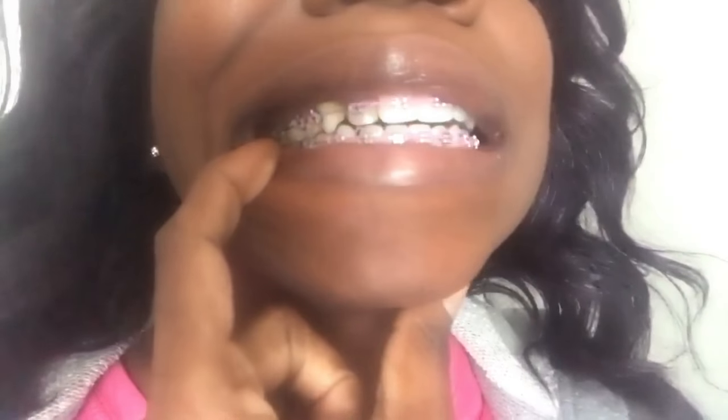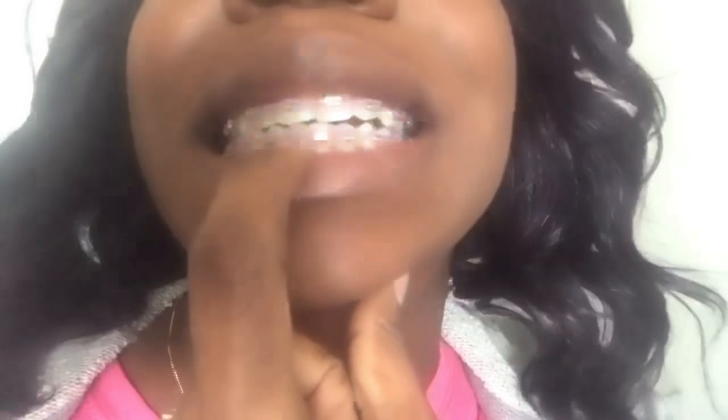Okay guys, so I just got done from the orthodontist visit. It probably took like less than 15 minutes — probably like 10 minutes or less — and then I went to make my payments. But this is how we're looking. I got some power chains right here, power chains over here, and a big one on the bottom right here.